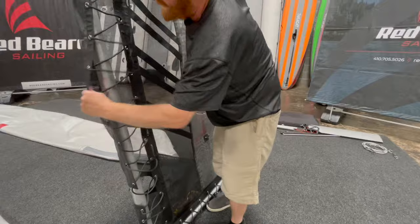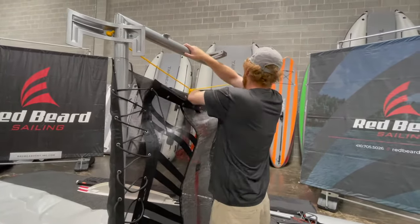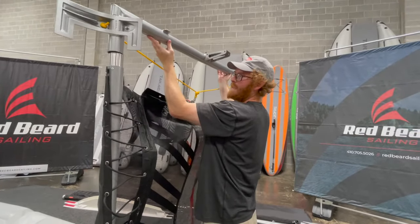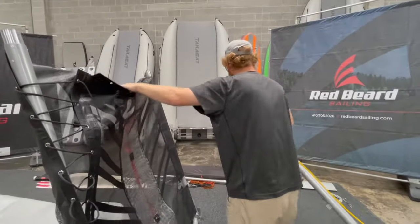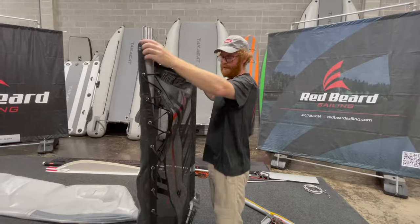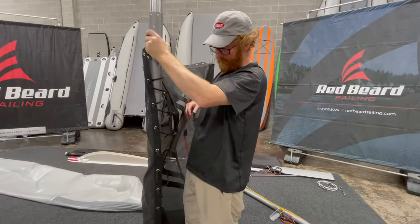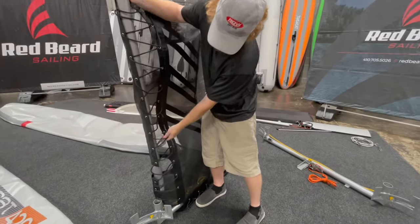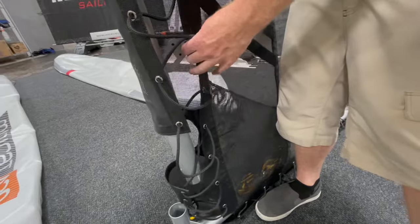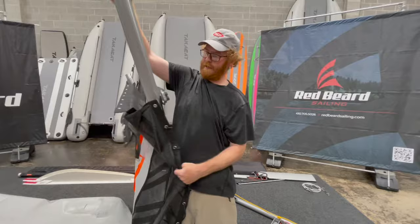I'm going to grab these laces and pull them nice and loose. I'm going to take this and make sure that none of this is on the outside of this traveler here. Lift up nice and easy, keep it with one arm, and sit this on the ground next to it. Now this is really the hardest one — what you're looking for is right here, as I pull this out, you want to make sure that this cleat is in this pocket so you can just pull it up without it getting caught on any of the lacings.